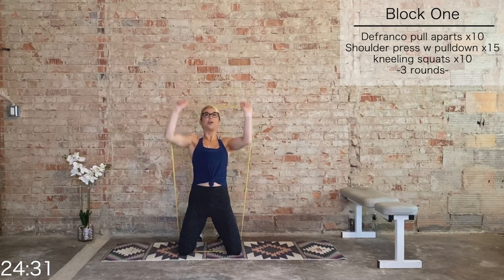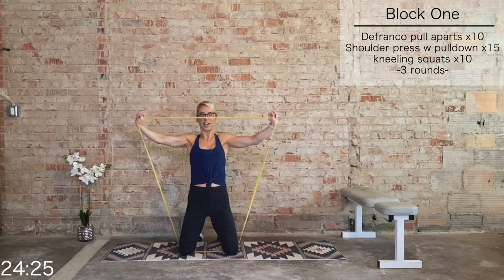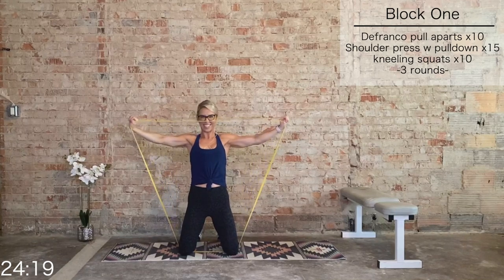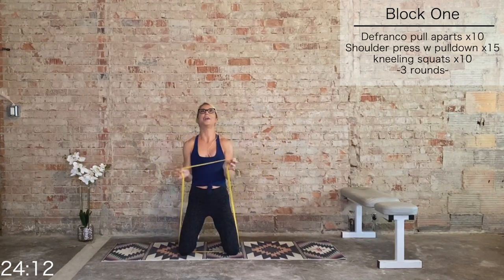Final round of those DeFranco pull-aparts and shoulder presses. Roll the shoulders back. Bring it up to shoulder level, pull it apart. 10, 9 — elbows high — 8, 7, 6, 5, 4, 3, 2, 1.